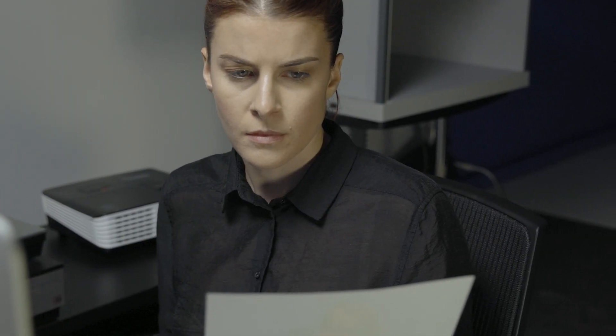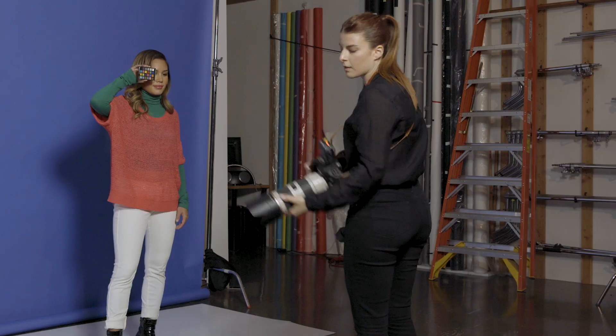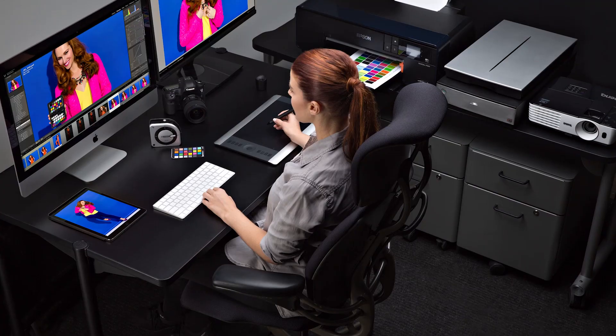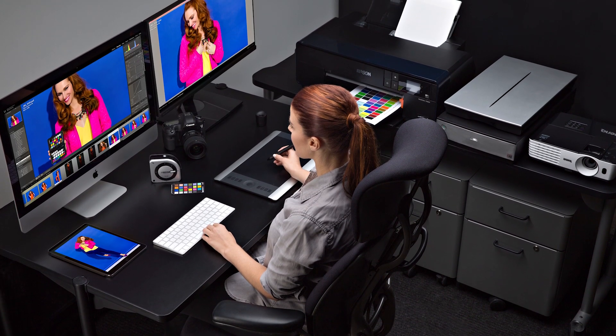Are you passionate about color but having trouble getting the results you want? Whether that's matching your prints to your monitor, getting bad color rendering from your scanner, trying to match multiple cameras, or a host of other color challenges. X-Rite's new i1 Studio is here to help. It takes the guesswork out of matching all your devices and you'll get the expert color results you expect and save a ton of time and money.